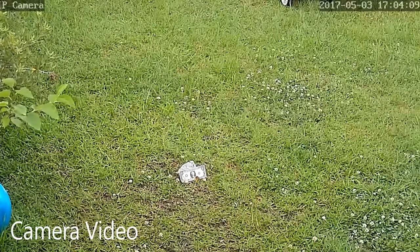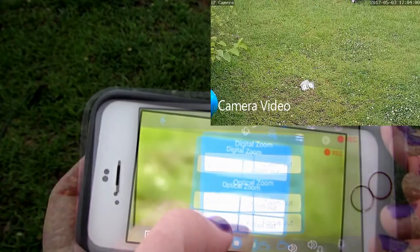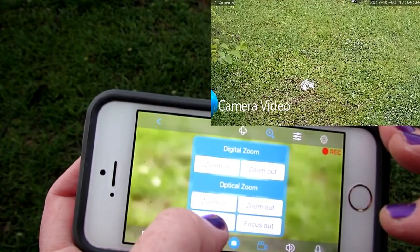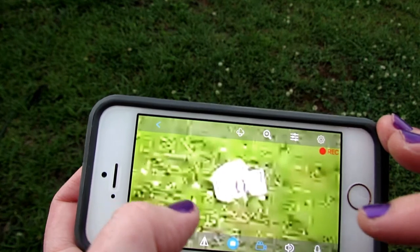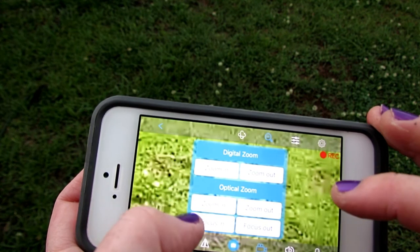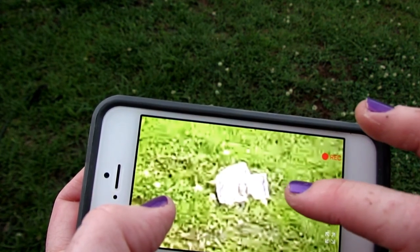Basically what digital zoom is doing is just cropping and amplifying that portion of your picture. I'm trying to focus it but I'm having to look at the sides because the zoom control is in the way. We can certainly tell that it's a dollar bill.